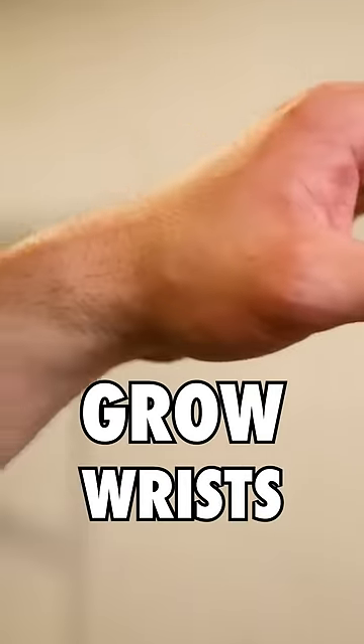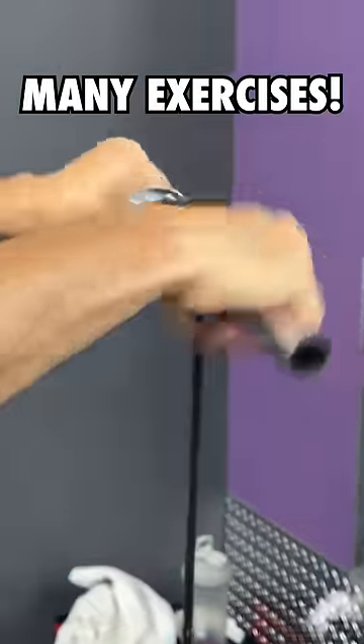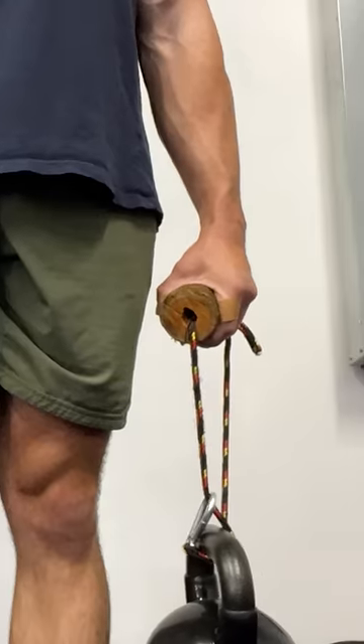Is it possible to actually grow the wrists thicker? Well, I spent a whole week experimenting, trying to make this happen, and I found some things that actually may work.